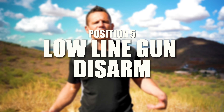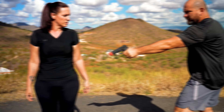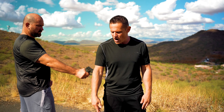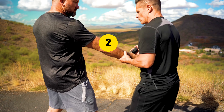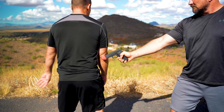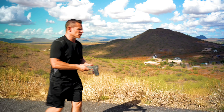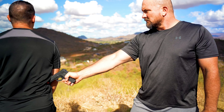Position number five for the low-line gun disarm — same side as position four but now the gun is in back of the arm. We're going to roll out and go this way. Casey's on this side and the gun is right here. As I go right here, this is my clear — pop. I don't want a huge movement because I don't want to lose track of it. Just a slight little bump to close the gap and take that weapon away.